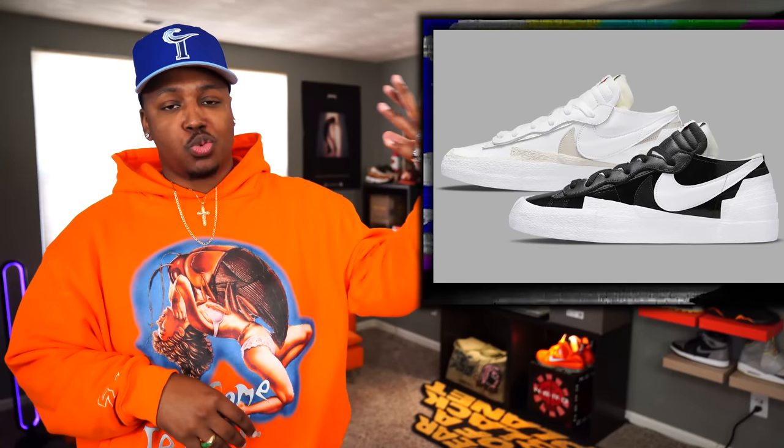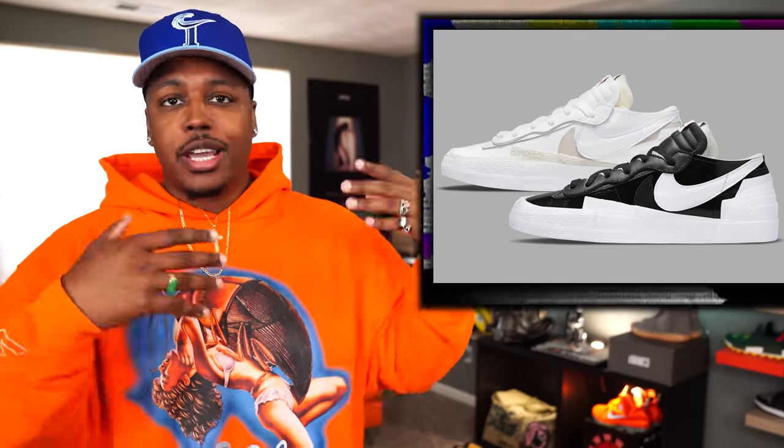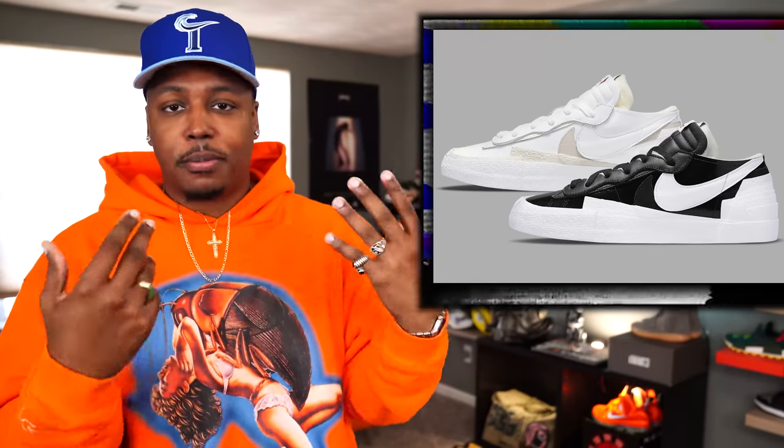Another drop for the 31st — we actually got two pairs of Sacai and Nike Blazer Lows. We got this white joint and this black pair. These should retail for $120, and I believe they are gonna be dropping on Nike sneakers. It's a Sacai release — everywhere they dropped before, that's probably where they're gonna drop again.